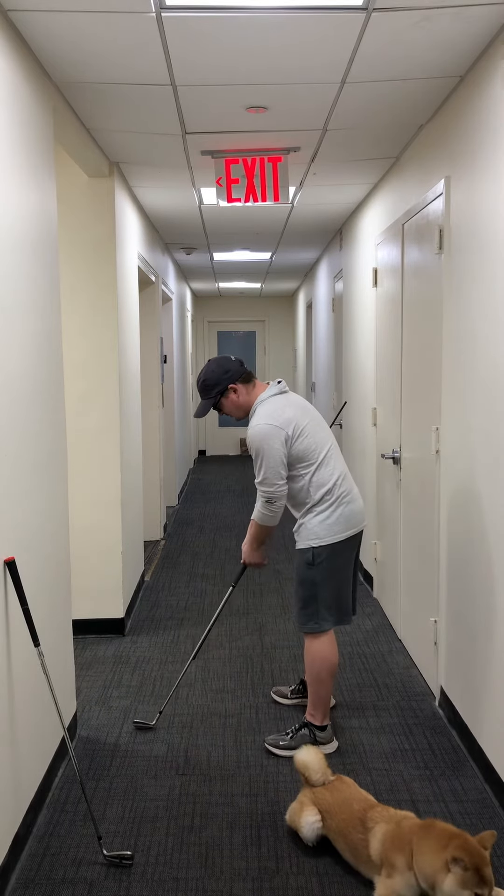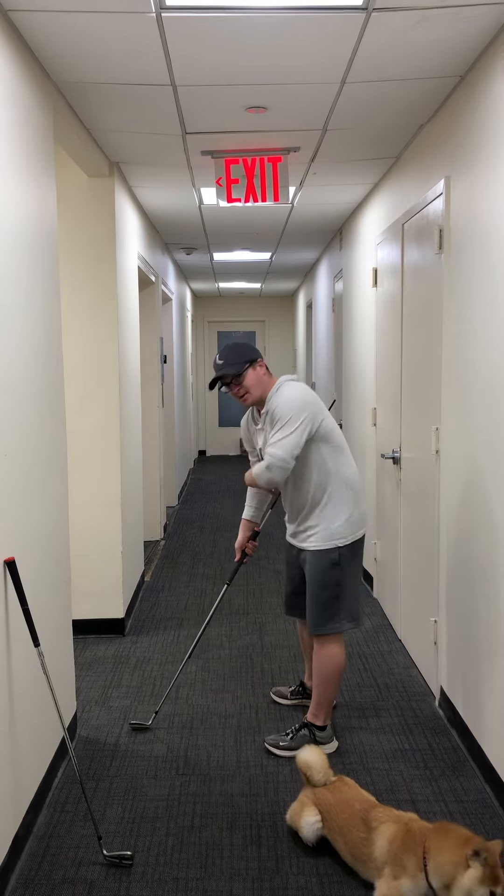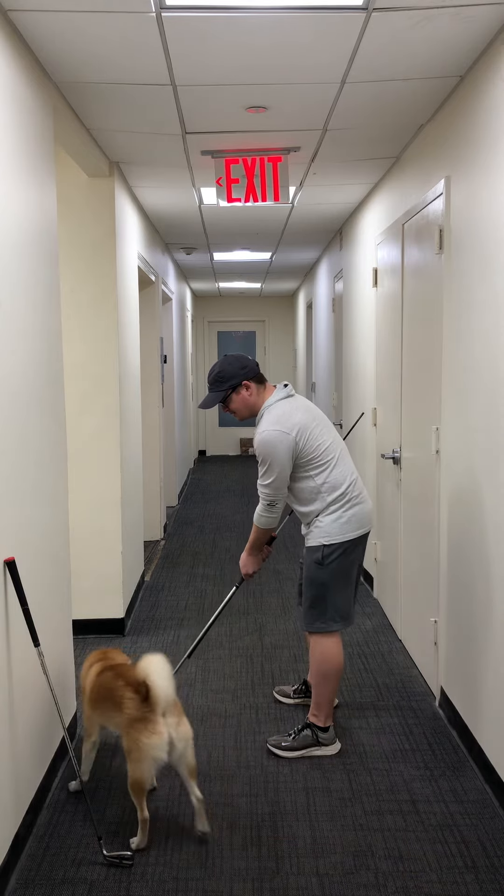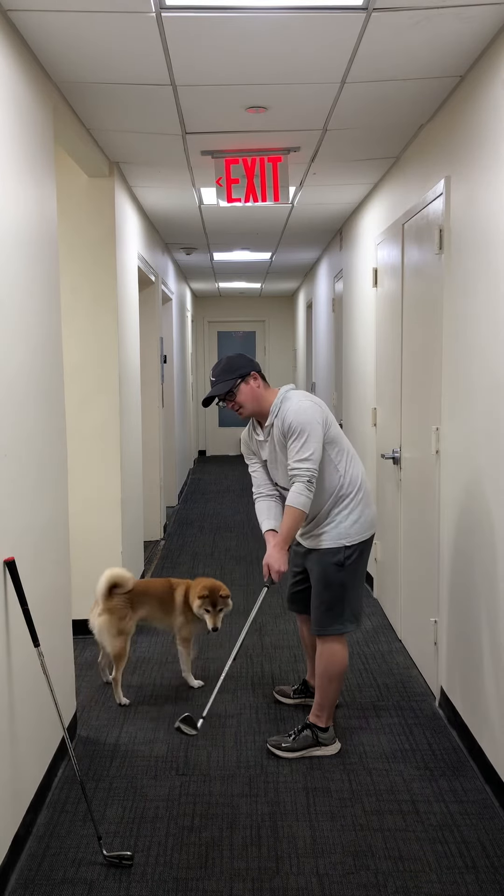What we're going to feel is some connection here between the stick and my right side. When I go back, my first move is a little shift — move that out of the way — and turn.